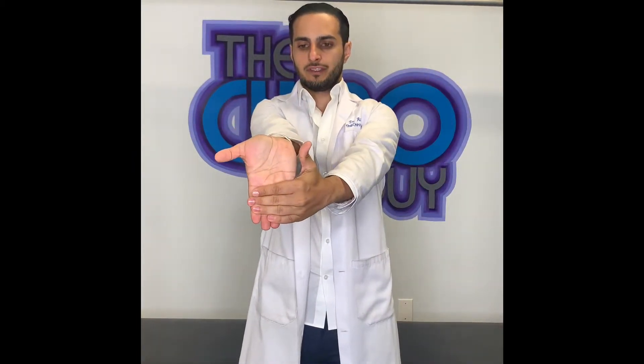Hey guys, Dr. Ashley Kairagai here, gonna show you a really good stretch for your wrist. Basically, you're gonna put your hand out like this with your opposite arm. You're gonna help push it down and you should feel a stretch there.